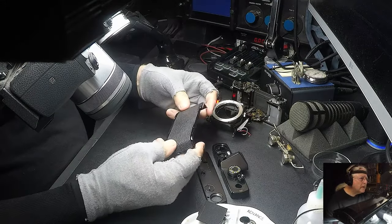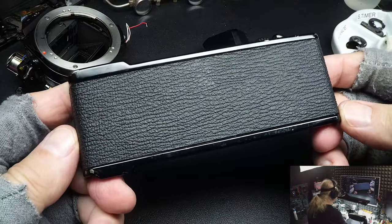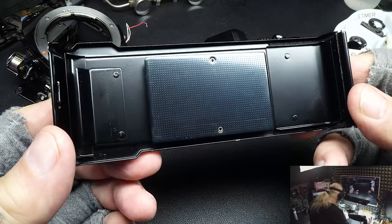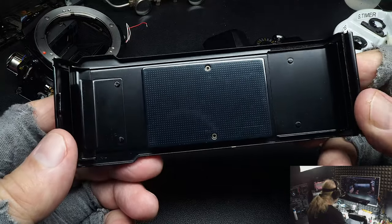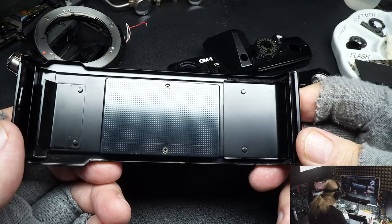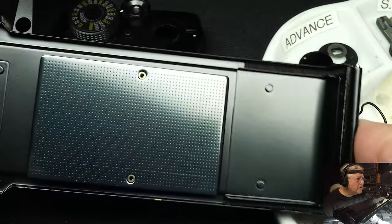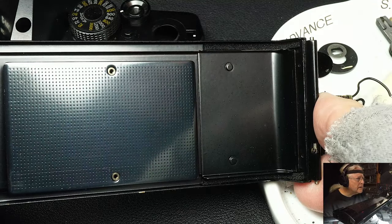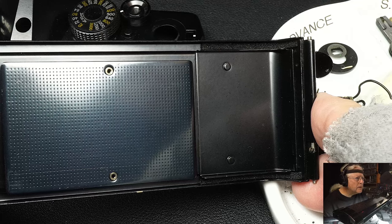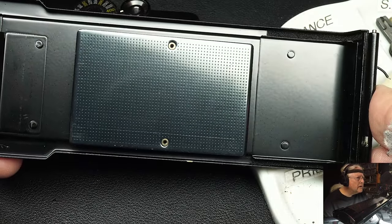Next we're going to look at the film door. Most people would say, why do you want to look at a film door? Because it tells you about the history of the camera. Look at that film plate — it looks to me like there's been very little film shot through the camera. It tells you the history. The camera may have been carried around a lot, but there hasn't been much film through it, because if there was, the film plate would be scratched up.